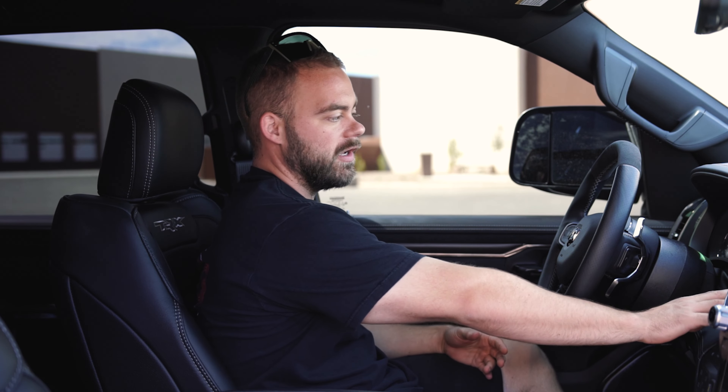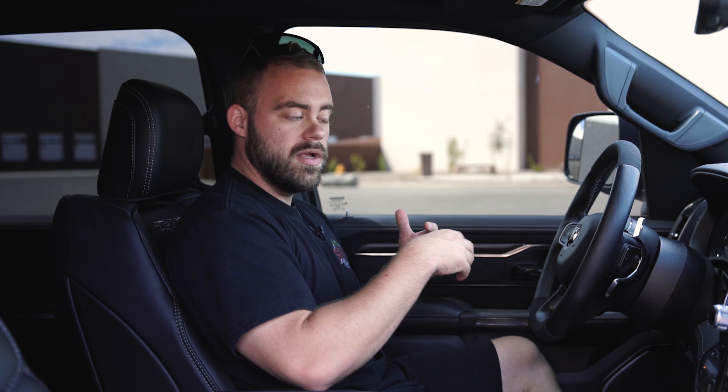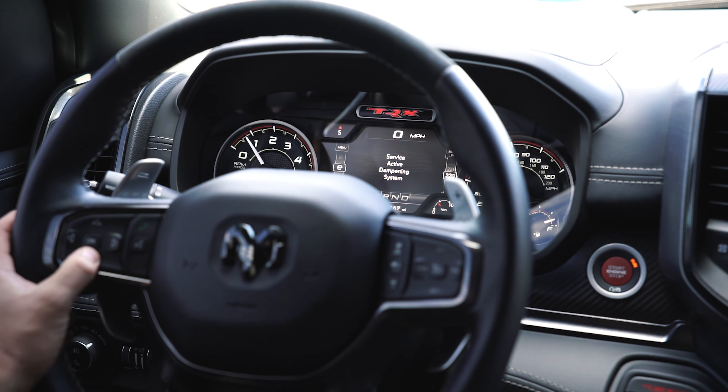First thing you've got to do: turn the vehicle on and let everything get going. On our truck in particular we've installed the King suspension, so we are going to get that service active dampening warning and we're going to need to clear that out. Wait for that beep to go off, clear that warning, and then we'll get into TASER use. There's our warning — we're just going to clear that.